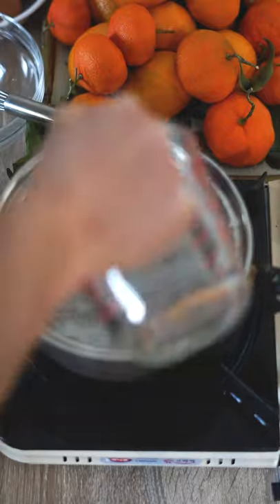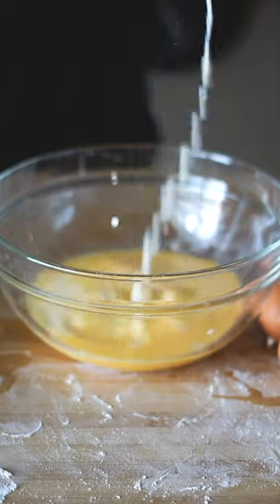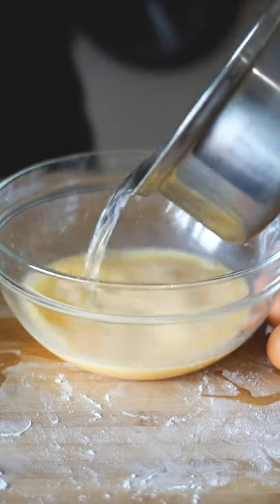On medium heat, add 1 cup water and half cup monk fruit sweetener. Add 3 eggs and strain for a smooth texture. Add 100 grams whole milk, a dash of vanilla extract, and the water mixture from earlier.